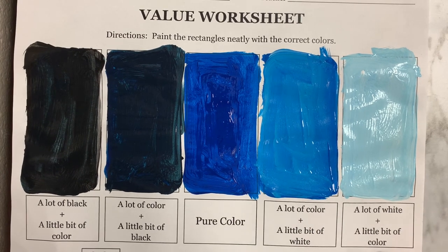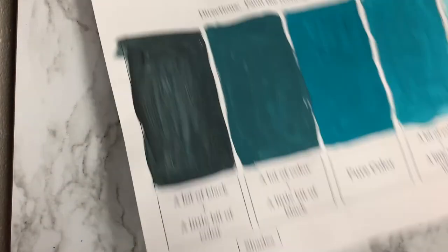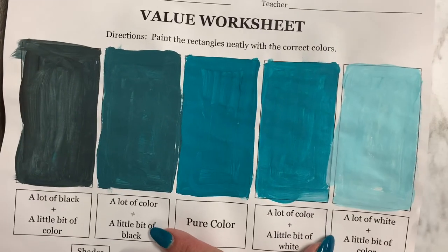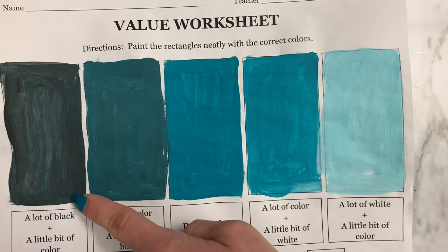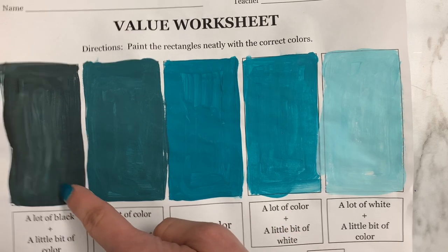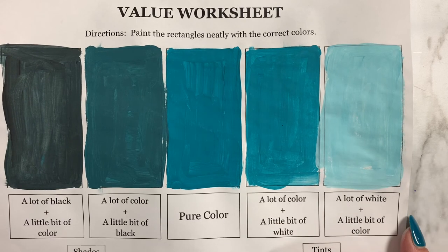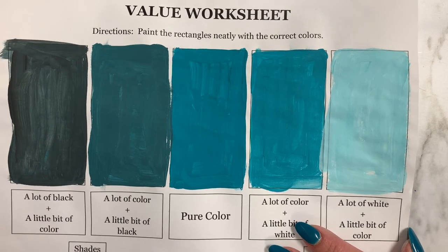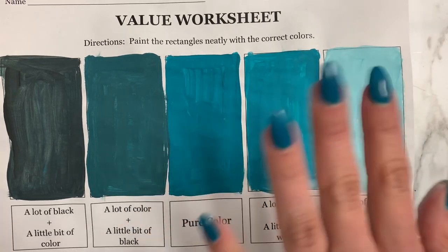You can choose any color to start with — for example, I previously chose this beautiful teal. What you want to practice is this gentle shift. You see how it goes from dark, lighter, to lightest? That's what you're going to want to work on. All right, go ahead and get working. I hope you guys have a great day. Bye, artists!